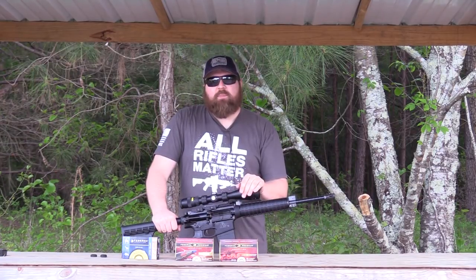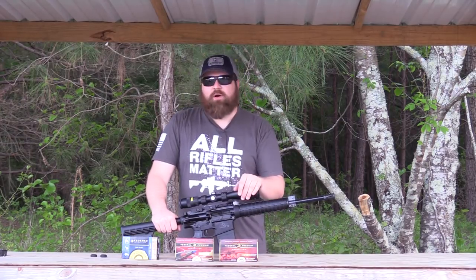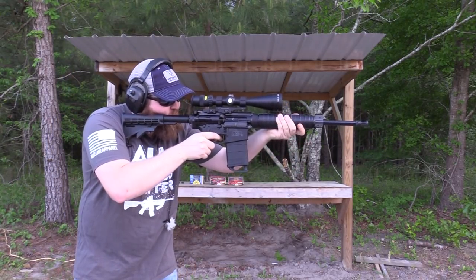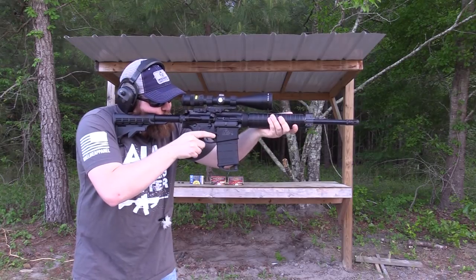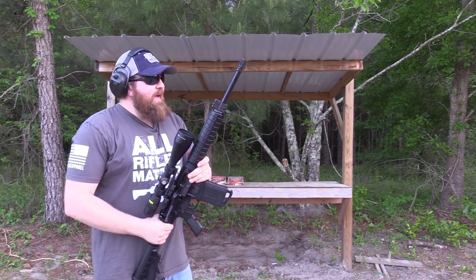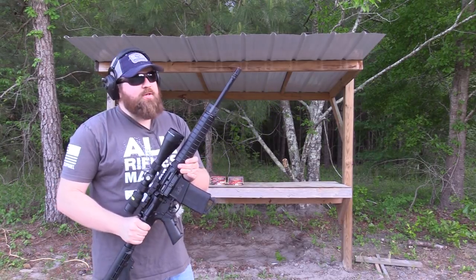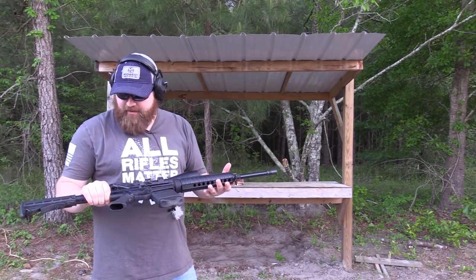We'll go ahead and make sure the AccuPoint is at least on paper. I've set up a couple of targets to make sure we're in the ballpark, then we'll back up to 50 yards, check it again, and go to 100 yards to ring some steel. I put a few of the 150-grain Power Shocks in, just to get an idea of how it's sighted in. Windage is actually pretty good, it's a little low, but as close as I am with the sight offset I might just leave it alone. It's pretty cool that just mounting the scope it's that close. It does have a little bit of recoil — it's a relatively light gun as far as .308s go — and just with a birdcage on there the recoil was expected. Muzzle brakes can always fix that.